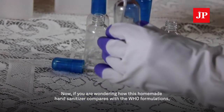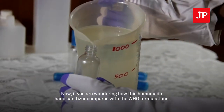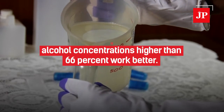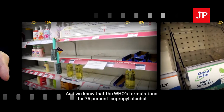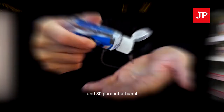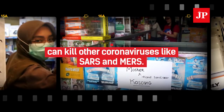Now, if you are wondering how this homemade hand sanitizer compares with the WHO formulations, studies have shown that alcohol concentrations higher than 66% work better. And we know that the WHO's formulations of 75% isopropyl alcohol and 80% ethanol can kill other coronaviruses like SARS and MERS.